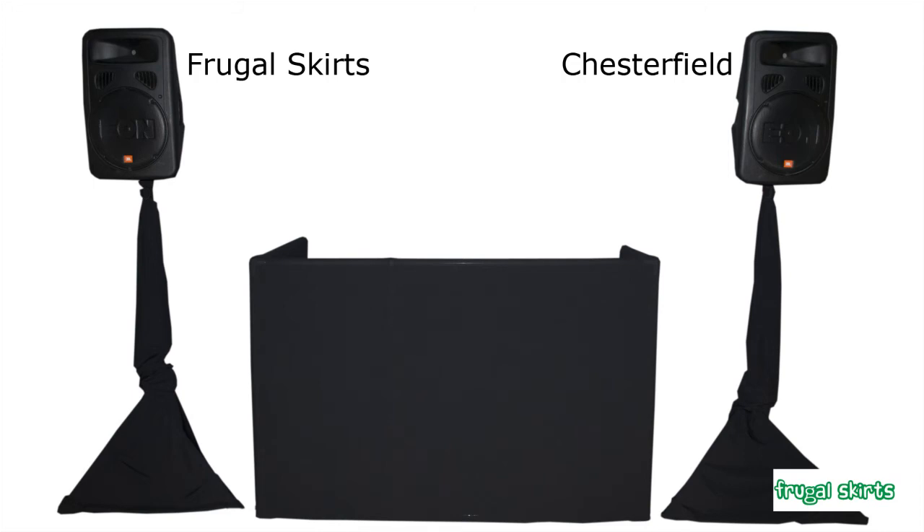Fast and easy setup, teardown, and transport. Designed for people in a hurry. Free carry bags included. See the Frugal Skirts Mobile Pro Booth and speaker stand covers for detailed information on those individual products. The applications are banquet and catering venues and mobile DJs. This item is manufactured in the USA by DJ Skirts Corp.